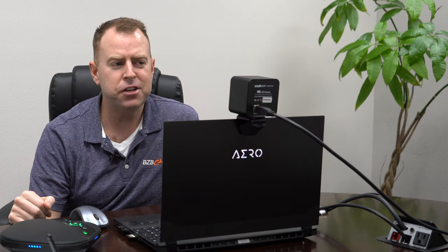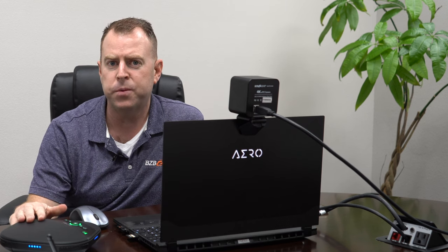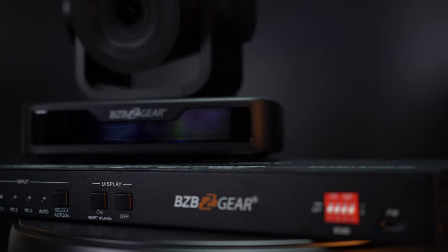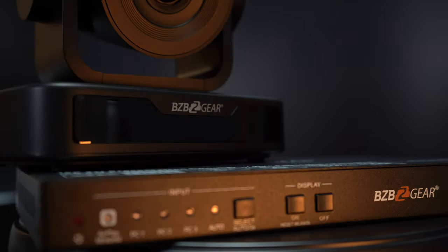So that was our first solution using the BZB EPDZ 4K camera with our desktop wireless speaker phone, all plugged into the BYOD device — and it's really easy to use. Moving on to our second solution, we're actually going to swap out our EPDZ camera and show you how the next camera is used with the BYOD.